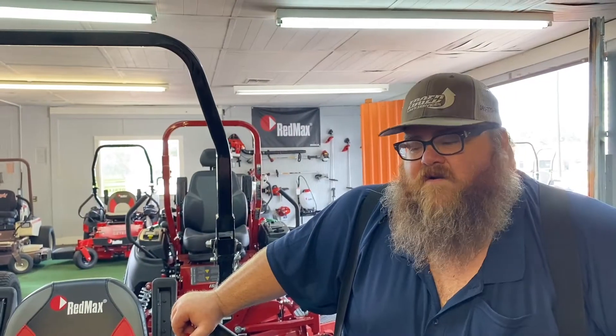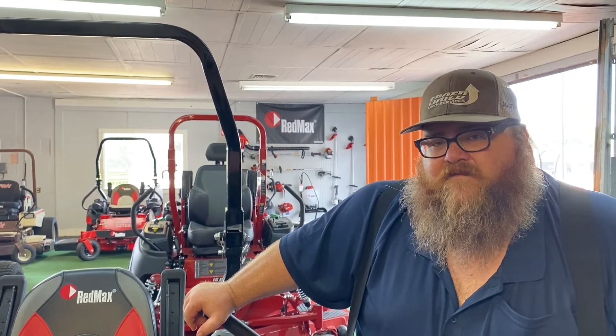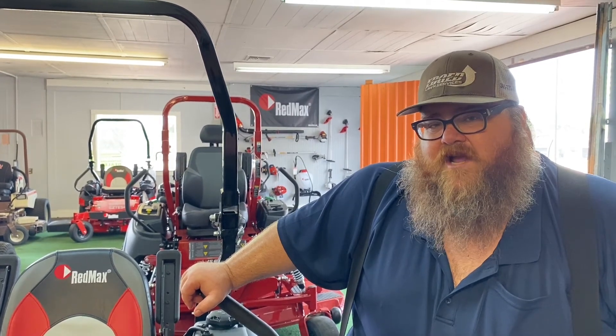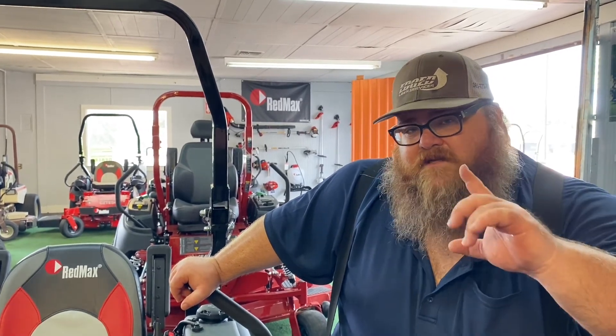To finish off this video, let's talk about financing. Right now Red Max is offering zero down, zero percent for 48 months if you have a credit score of 630 or higher. We also have other options for people with lower credit scores. Give me a call here at the shop at Mower Superstore, or you can go onto Facebook and shoot me a message. My name is Sherman — we will see you next time.